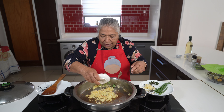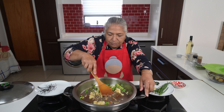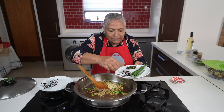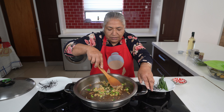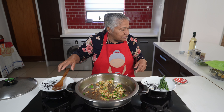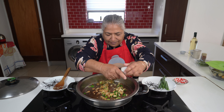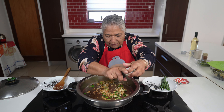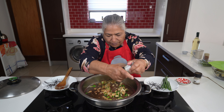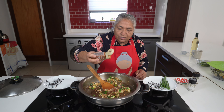I'm just going to add in my leek to my onions and give it a nice mix. Thereafter I'm going to put in my garlic and my thyme. To the fried onions I'm going to add a pinch of black pepper, a pinch of salt, and also a sprinkle of paprika.